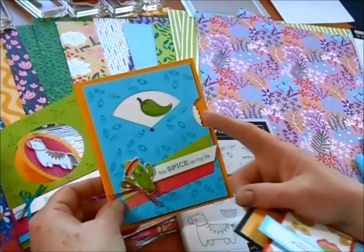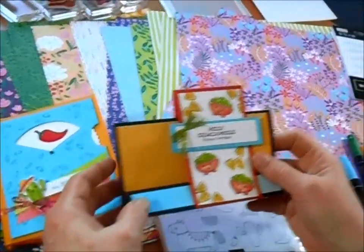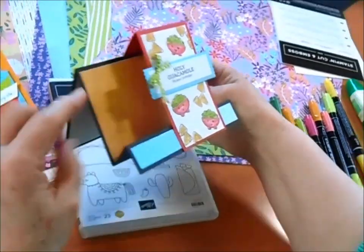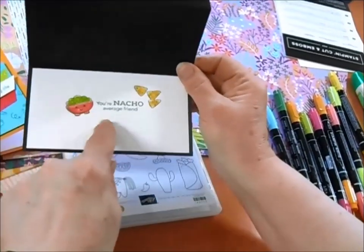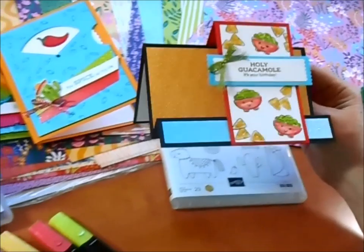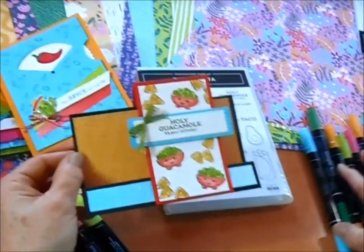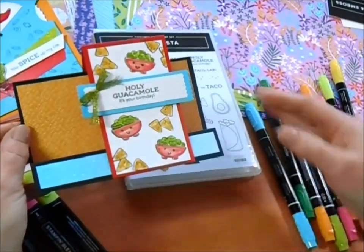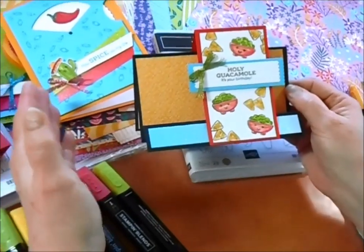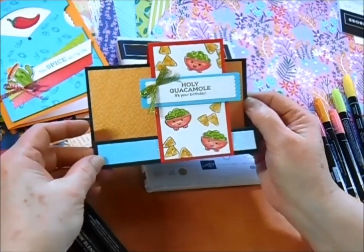And then here's our last one: 'Holy guacamole, it's your birthday.' This one stands up, so it's got that 3D look to it, and then it has a cute little message inside that says 'you're not your average friend.' For some of the cards I've used the Stampin' Blends, and for the rest I used my Stampin' Write markers in all kinds of different colors. I do want to let you know that you want to make certain that you grab any colors from our in-colors that are retiring this year before everything is gone at the end of April.